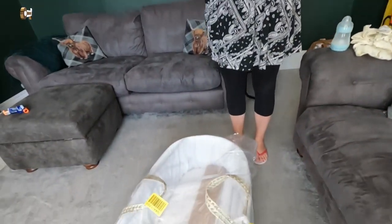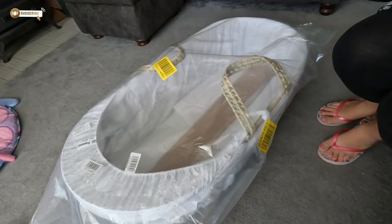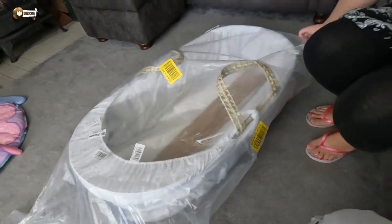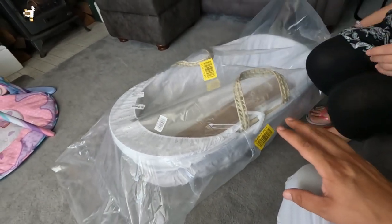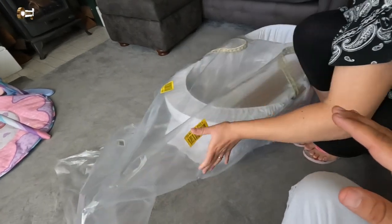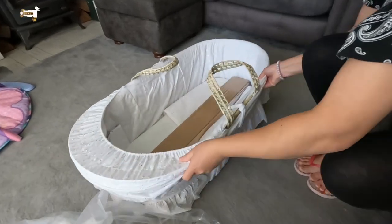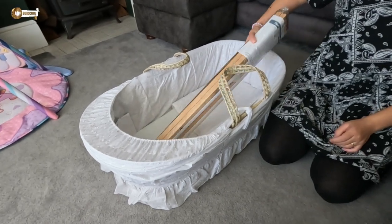Hi, welcome back to our channel. Today we decided to go to Argos to buy Bonnie a new Moses basket for her daytime sleeps downstairs, so we're going to unbox it. What we're going to do is keep the plastic that comes with this so that when she's finished using it we can pop it up in the loft in case we have another kid, and it will keep it well protected. So this is it — just a basic one from Argos.